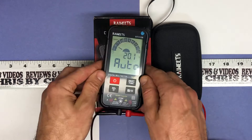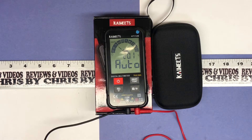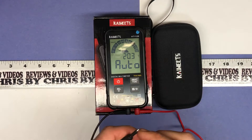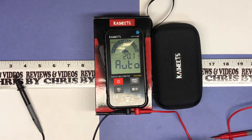Go ahead and turn it on. It goes right into an automatic mode where it's going to actually try to figure out what you're doing or what you want to do — that's good. Also, to make sure your probes are connected properly, you can do a little continuity test where we push these together, it's going to beep, and a green light's going to flash. All right, that means things are good.